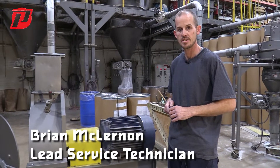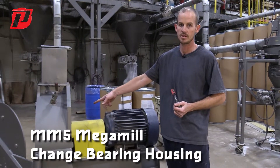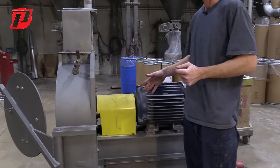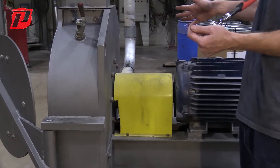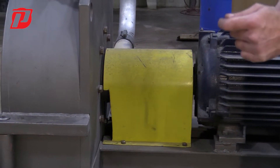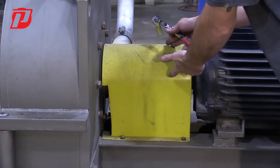Hi, this is Brian with Prater Industries. Today we're going to show you how to change your bearing housing on your mega mill. Before you do anything to these machines, make sure that they're locked out and tagged out for safety. Once we're fully locked out and tagged out, we can start off by removing the guard.